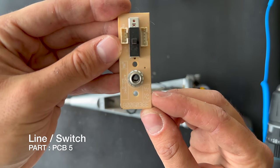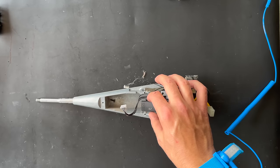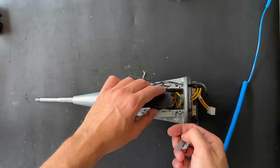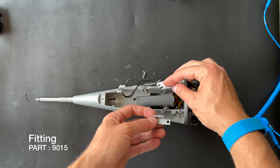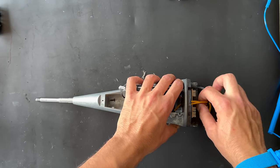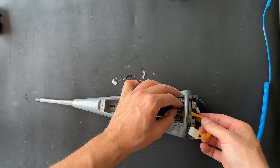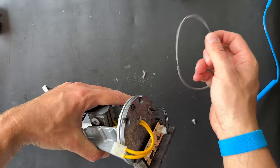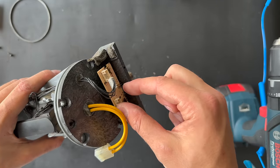Next step will be removing the input section. Here is the chassis part for the input section movement — sometimes it can be tricky to remove this. There are some screws we need to remove. We have finally removed the screws from the board as well. This is the board for the LED — it also has some bad foam material on it.